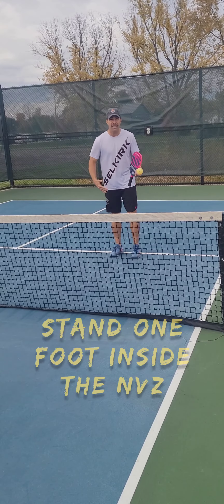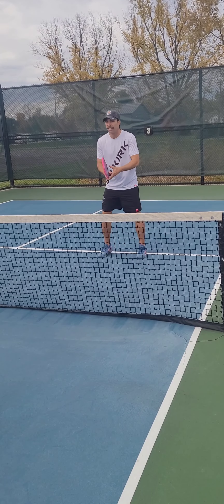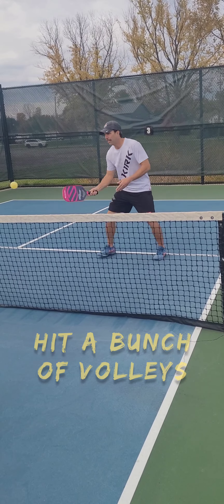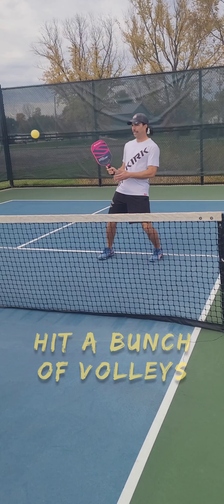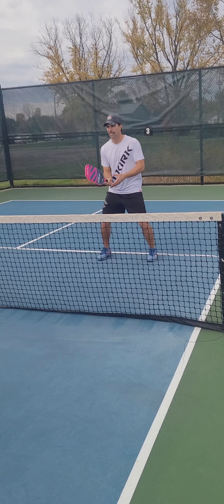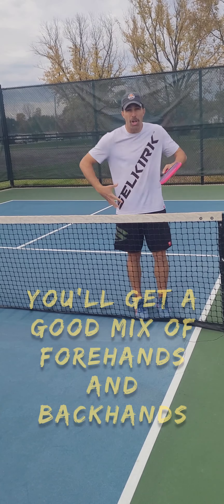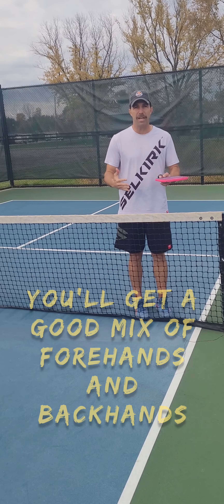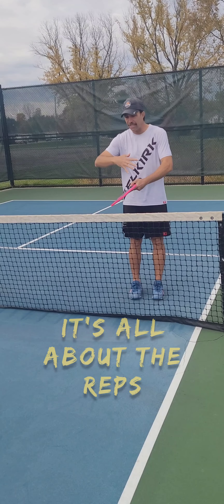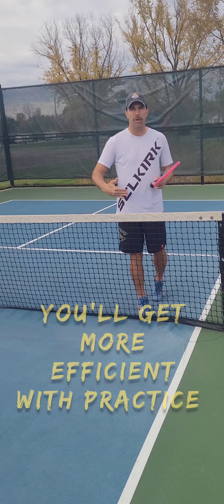Notice I'm standing inside the non-volley zone line — that's okay for this exercise. You can see I'm getting a variety of shots from all around this area. That's the idea behind this exercise: to get a lot of repetitions with a lot of balls in this area so you have to figure out the best way, the most efficient way, to hit that ball.